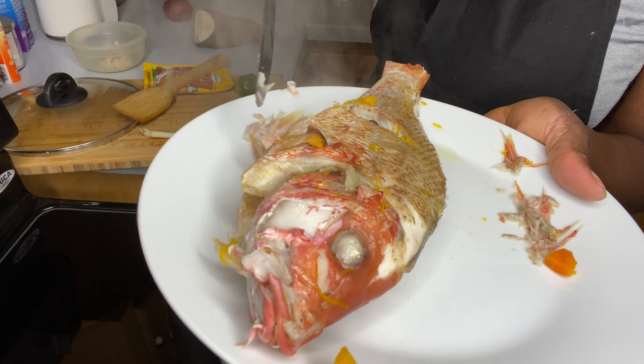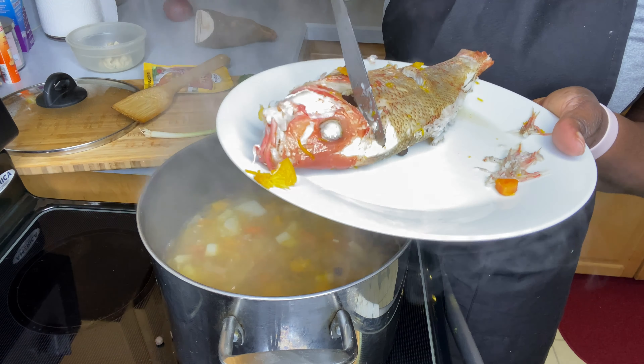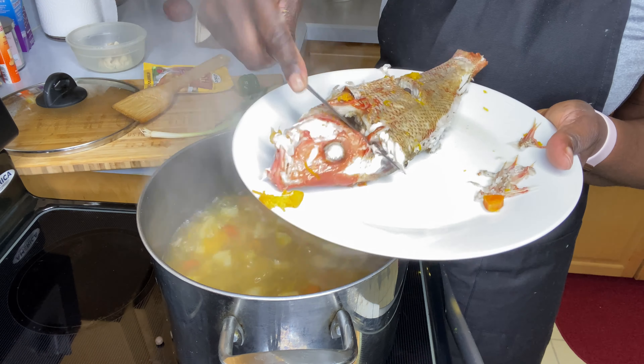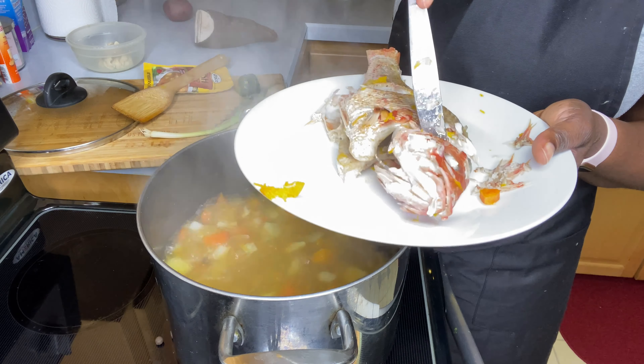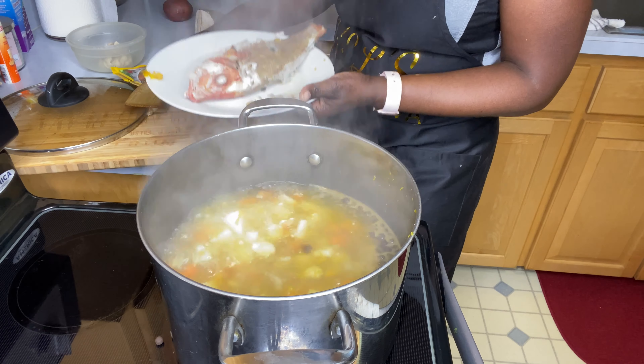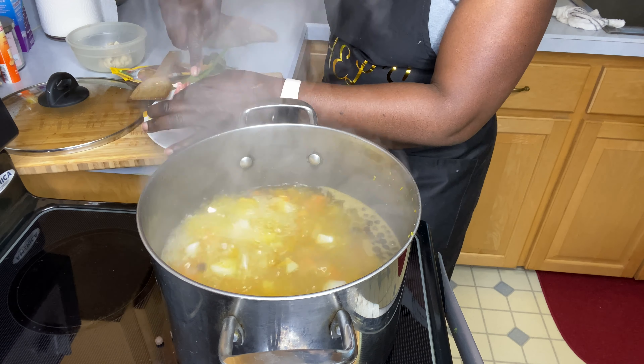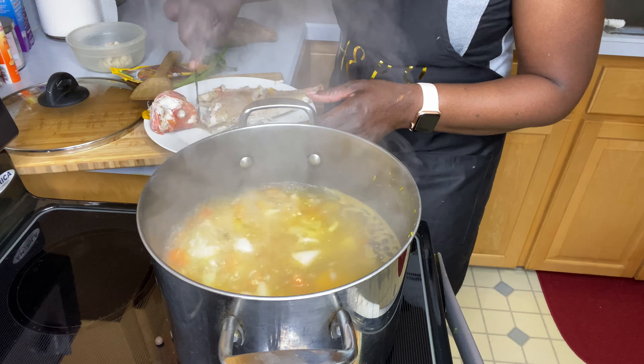You're still going to get some bone in the soup — there is still going to be bone. For the head, I remove the head. I'll definitely be removing this from my fish.